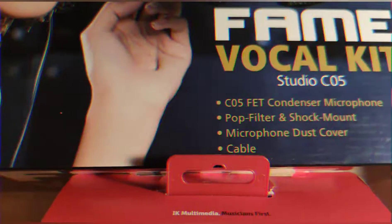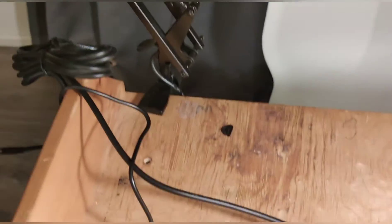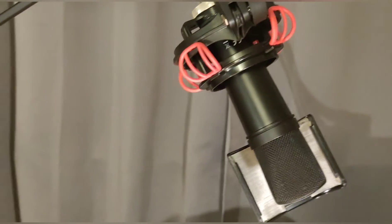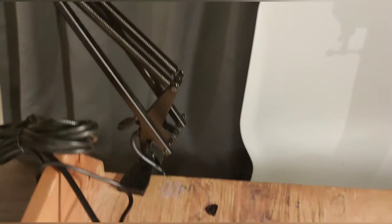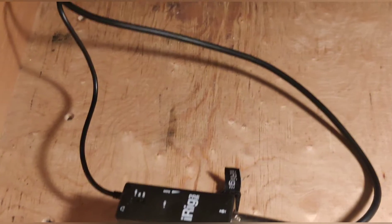Here's your iRig Pre — I've now connected it to the stand. The stand comes separately of course, and that's the Co5 Fame Co5 microphone that we're going to be using. Right now I'm not using the iRig Pre, so the audio is still the same output audio from the Android device.